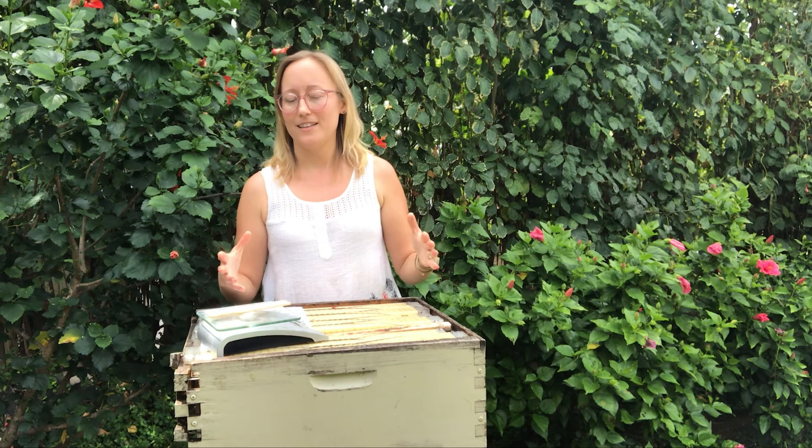I used the flow hive for the last two years. Someone gave it to me — I have beehives on his property. He bought the hive with no intention of putting bees in it, intending to give it to a beekeeper who would put bees in and care for it in exchange for some honey. I want to be as specific and literal as possible and use the least amount of my own opinion at first, then I'll share exactly what my opinion of the Flow Hive is.